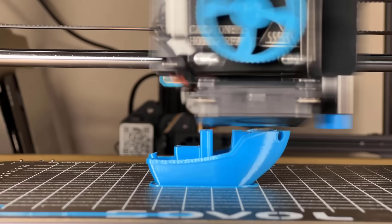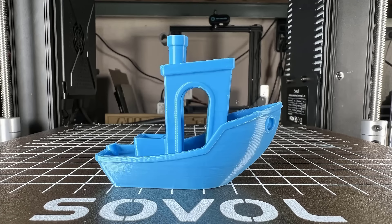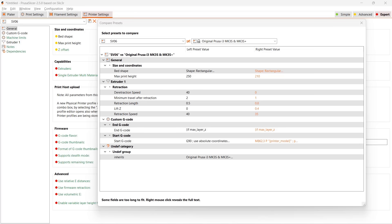Four: the print quality is very good. I just used PrusaSlicer and slightly modified the Prusa MK3S Plus profile by changing the print volume, retraction settings, and the starting and ending G-code, and it works just fine.